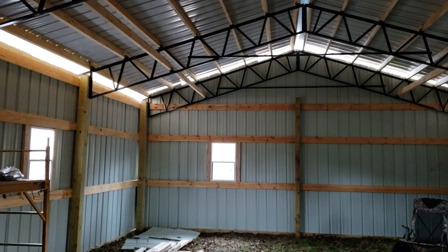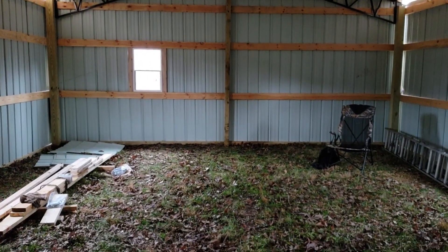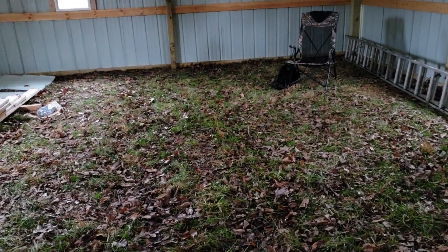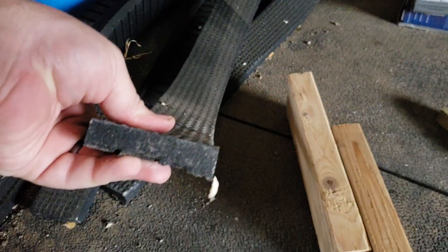I'm at 8.5 to 9 feet where the trusses come down, about 12 foot to the peak. Next is the floor and then some lighting, or maybe vice versa depending on when I get the power drop. This is what the floor in the new shop will look like — I'm going to put down aggregate and then come in with this 3/4 inch rubber on top of it. It makes it solid. Don't get any better than that.